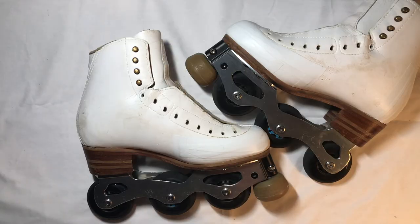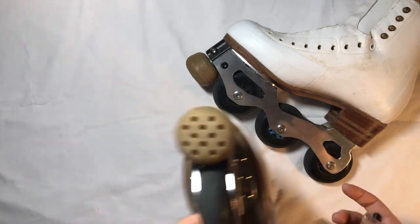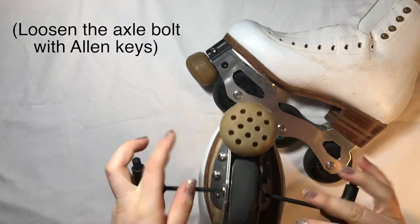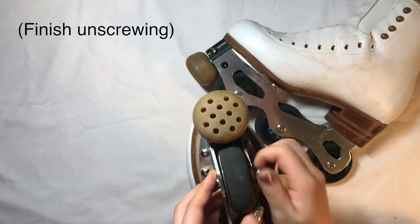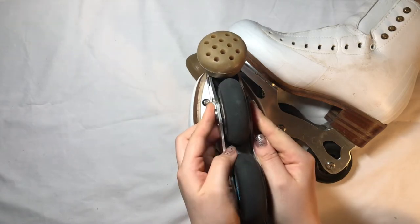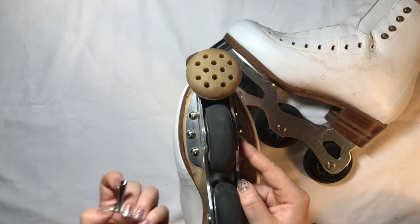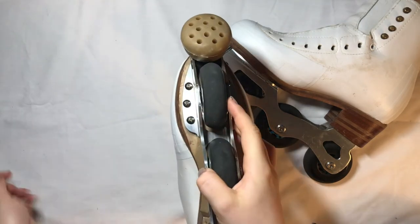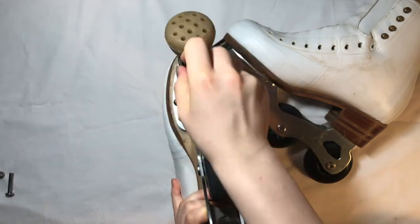The first part of rotating your wheels is you need to disassemble them. You can already see it here that the profiles of the wheels are uneven. The reason why we rotate our wheels is so that we don't have to replace them as quickly and we can make sure that all the wheels wear down at the same rate.